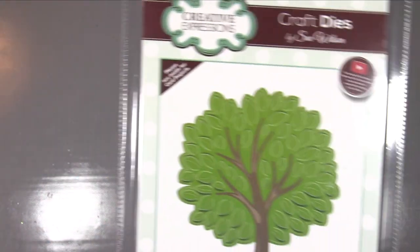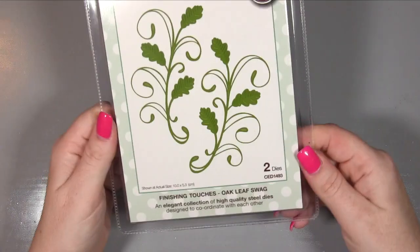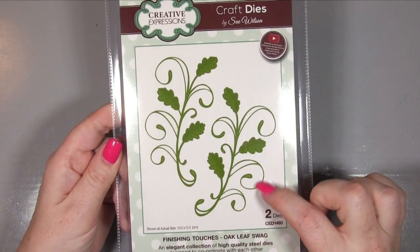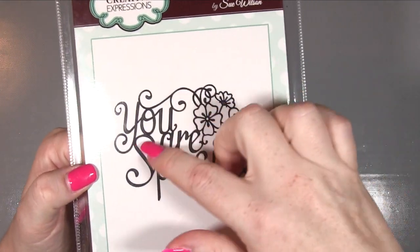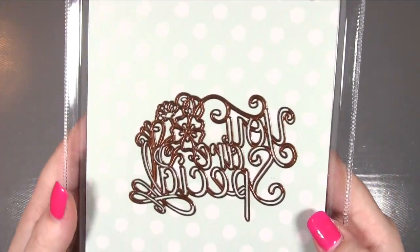That's going to look so nice with those clouds and hills as well. Then I have Finishing Touches Oak Leaf Swag - I absolutely love this, the way it swirls around is absolutely beautiful. You can also see some embossing on here. This particular sentiment isn't from this launch - it's from a previous collection that I hadn't ordered before because I wasn't into sentiments then, but I am now. I just think this font is lovely and a really nice size.